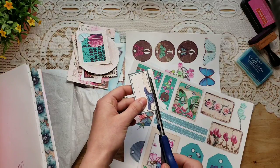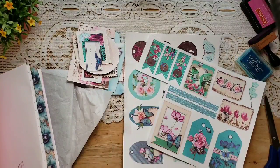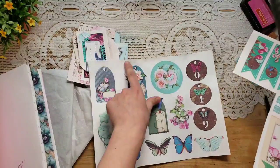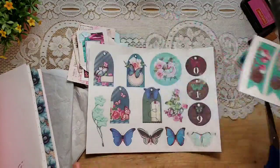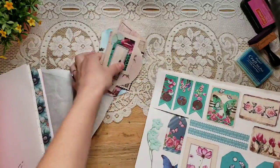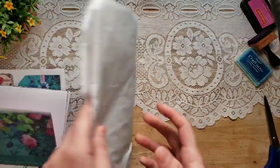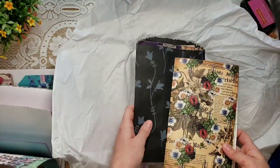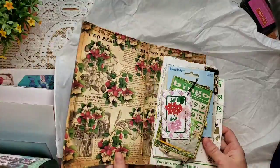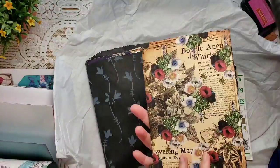I could be here another 10-15 minutes cutting out ephemera, so I'm going to end the video here. Look at these little kitty muddy paw prints — my cat loves to sleep on my papers and surfaces. Let me show you the rest of these beautiful images. I've got my signature ready, so let me show you the happy mail from Ellie. She doesn't just sell digital kits — she sells a lot of things in her shop. I have two things here — this looks like a journal cover or a big file folder that says 'Heart and Soul,' beautiful colors.